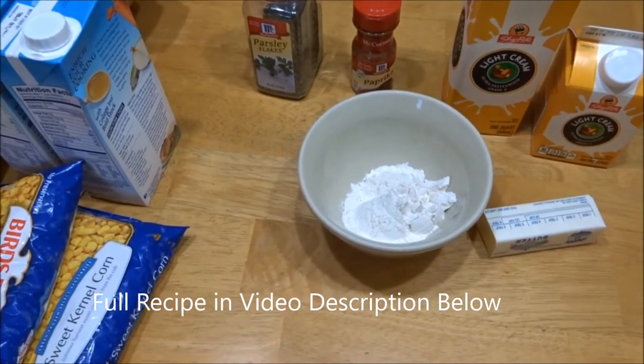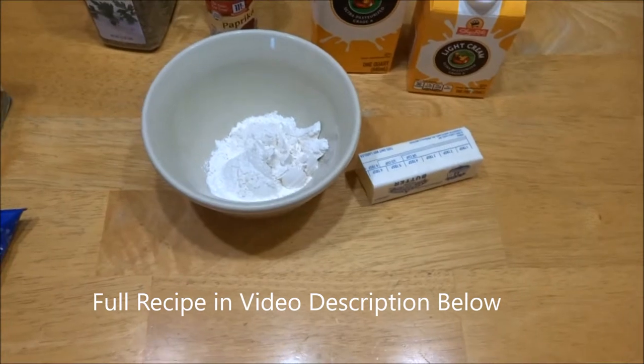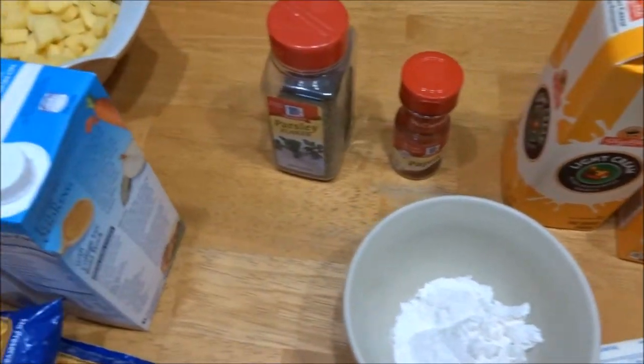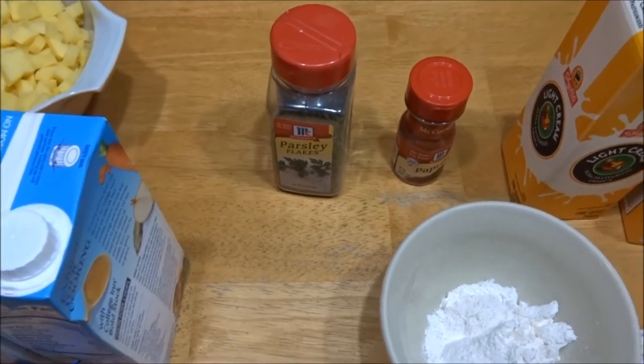Here for our roux, we have the butter, flour, and the light cream. And to top it off at the end, we have the parsley and the paprika.